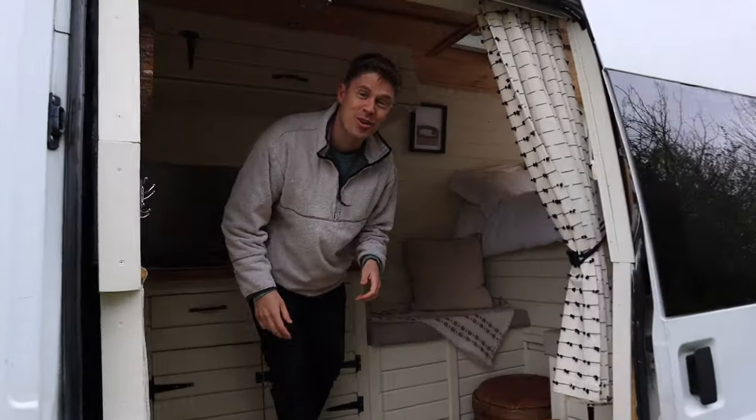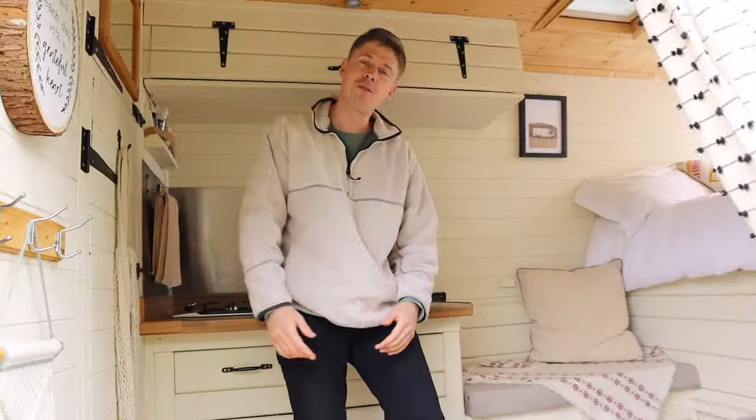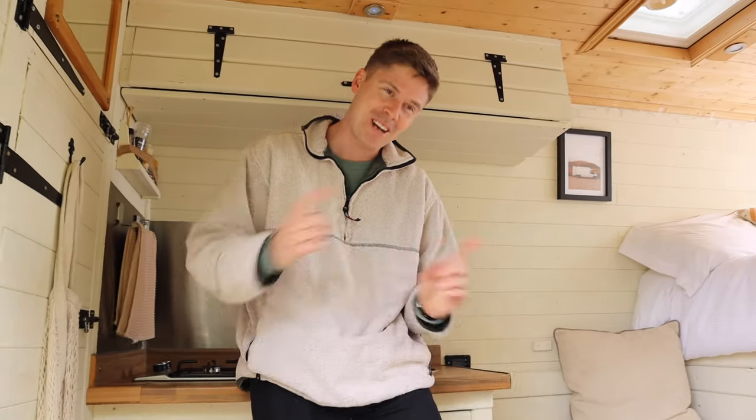Welcome to the crib — the semi-crib. We float between this van and our narrowboat. We've had the van for about a year and a half now and we've been doing plenty of trips around the UK that you can head back and watch.